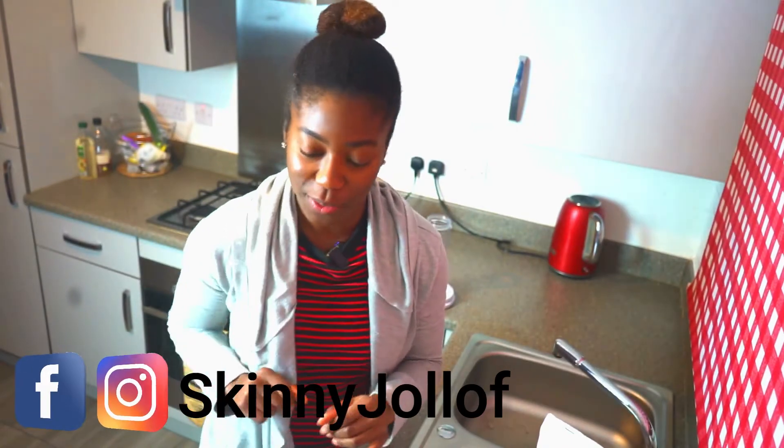Today I'm going to show you very quickly a recipe for a healthy pumpkin spice smoothie. That was a mouthful — it took me like four tries to get that, by the way.